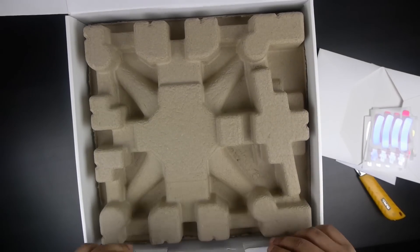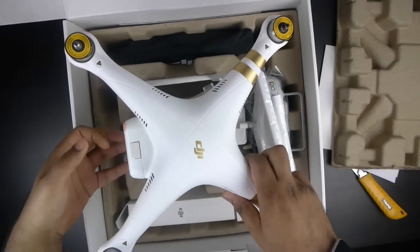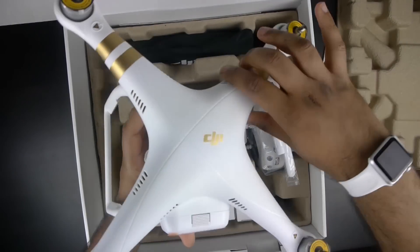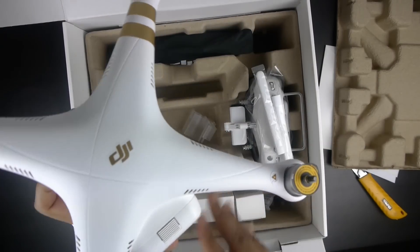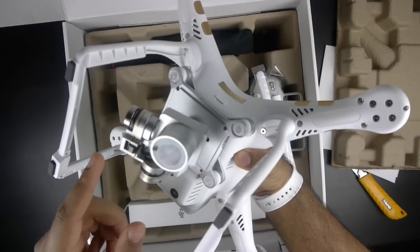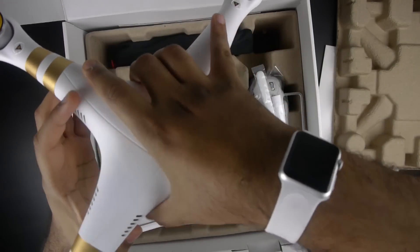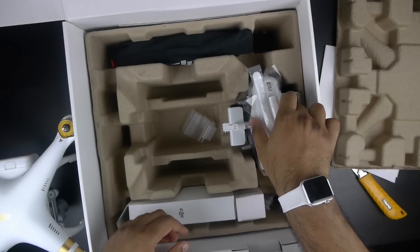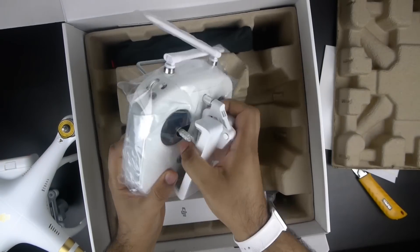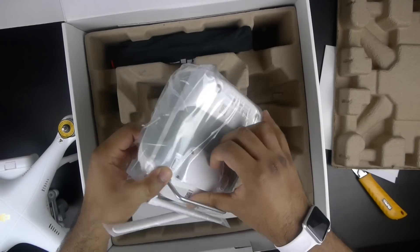Moving forward, here is the drone itself. It looks very similar to the Phantom 2 — it already has the gold stripes installed, which is nice. There's the camera unit with the gimbal, and it looks like the battery is already installed. Let's move on to the brand new controller — wow, it feels a lot more hefty than the Phantom 2 that I have.